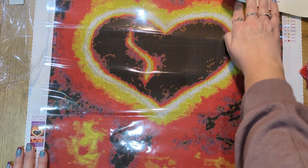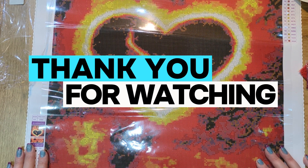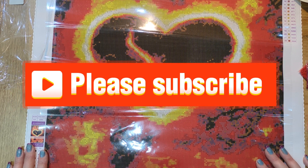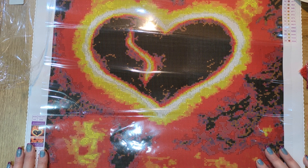Thank you so much for watching my video today. If there's anything you'd like to ask me, please feel free to drop me a comment. Thank you for joining me and for your patience. If you're willing to subscribe to my channel, that would be very much appreciated, and I will see you in the next video. Goodbye!